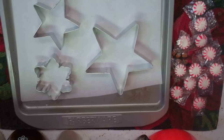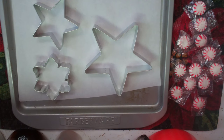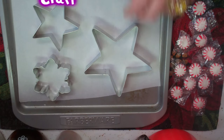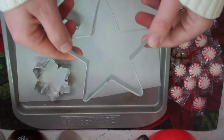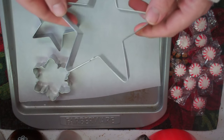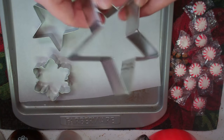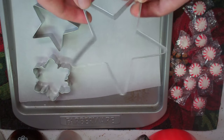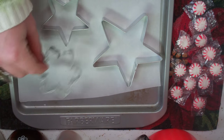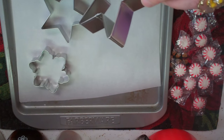We're gonna get ready to make our starlight ornaments. I've got a baking tray here and I put some parchment paper down at the bottom. I've got some metal cookie cutters here — you don't want to use plastic ones because that would be a mess, this is going in the oven. I've got a star, another star, and a snowflake.